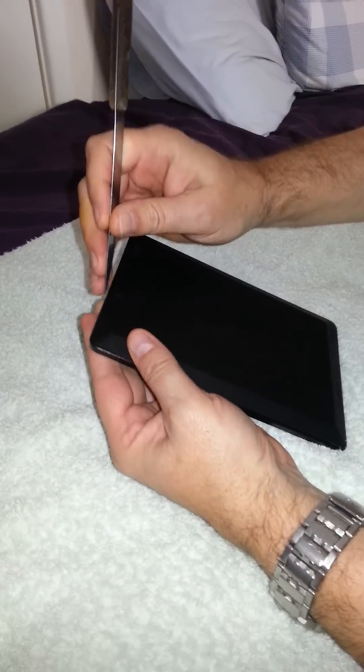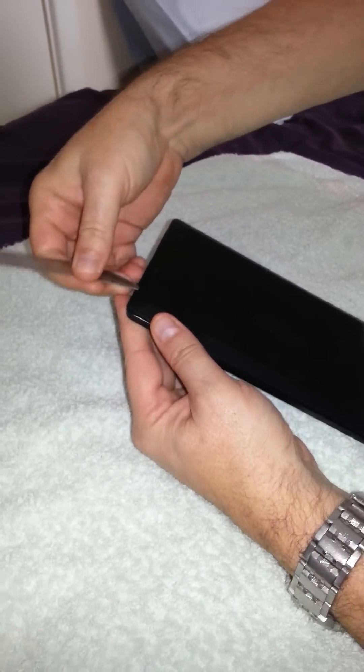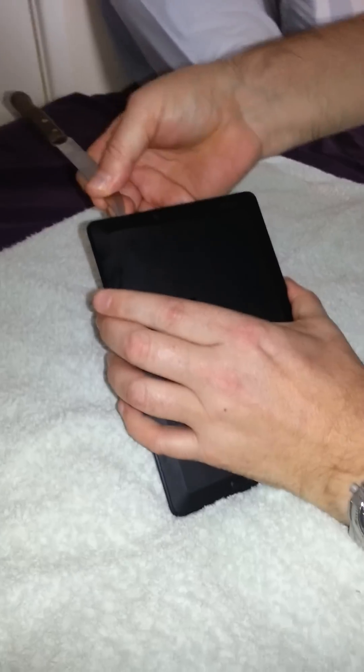First of all you need a sharp knife, and obviously your Kindle. Now there's probably little tools that you can use which are better than this, not as sharp, so be careful with it.